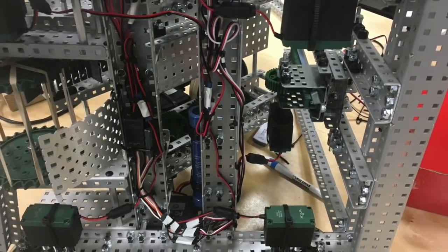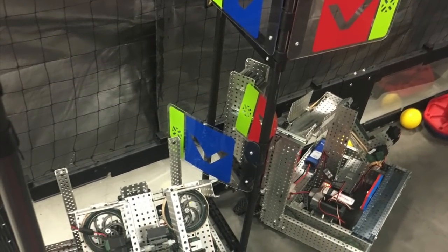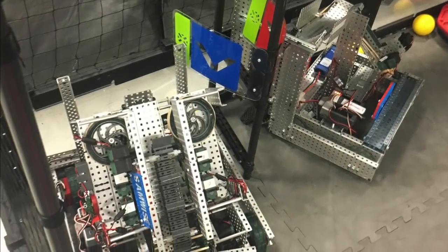Wire management was serviceable, not a work of art, but there wasn't a ton of time to make the wires beautiful. We also had a post on each side of the chassis that helped us get the low flags more easily.